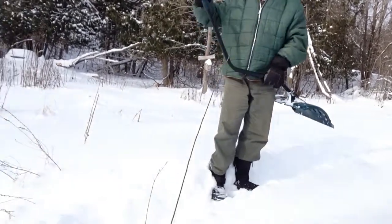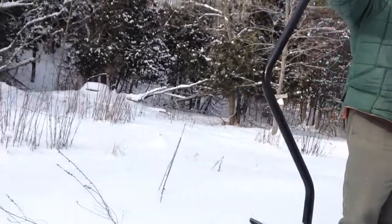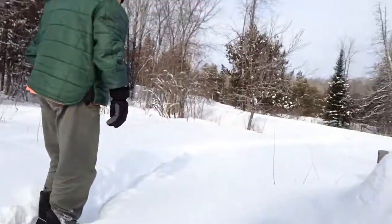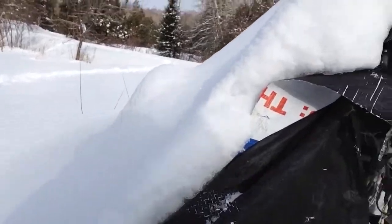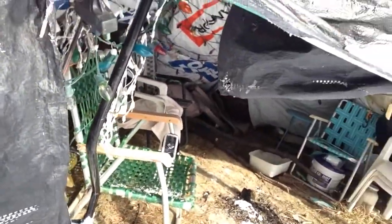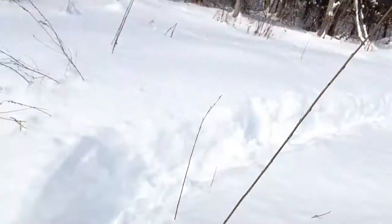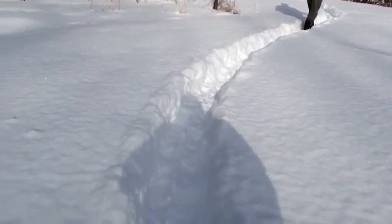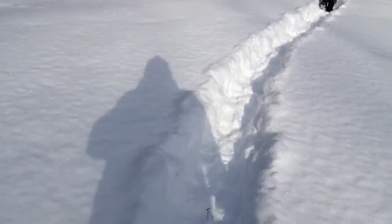Goodbye TV, hello Willem! This has really gotten to be a nice pathway we've created. Thank you for helping create it, Willem.